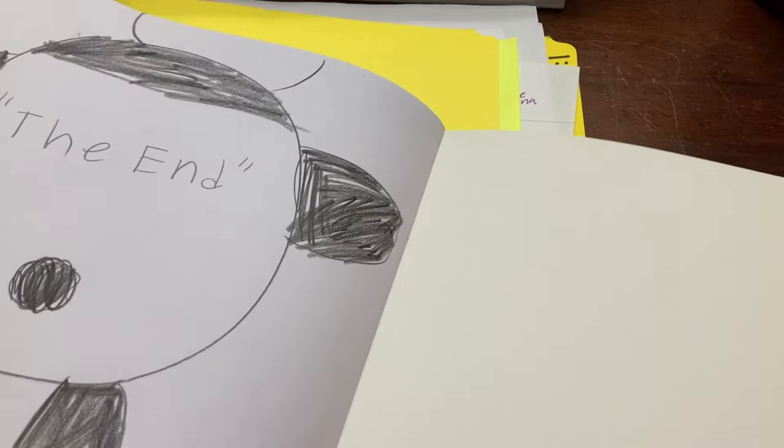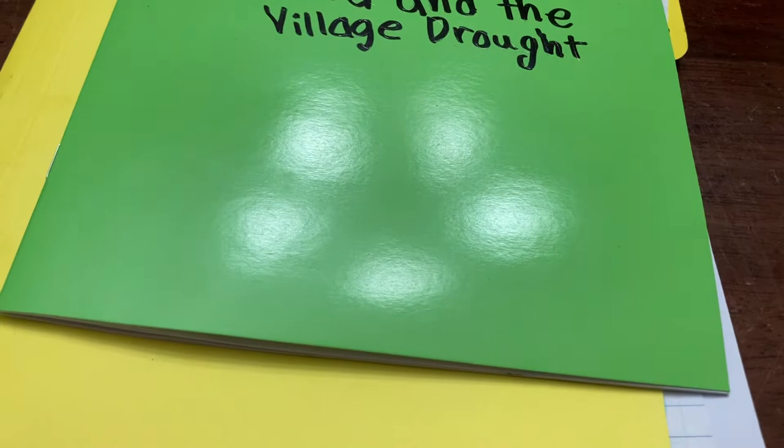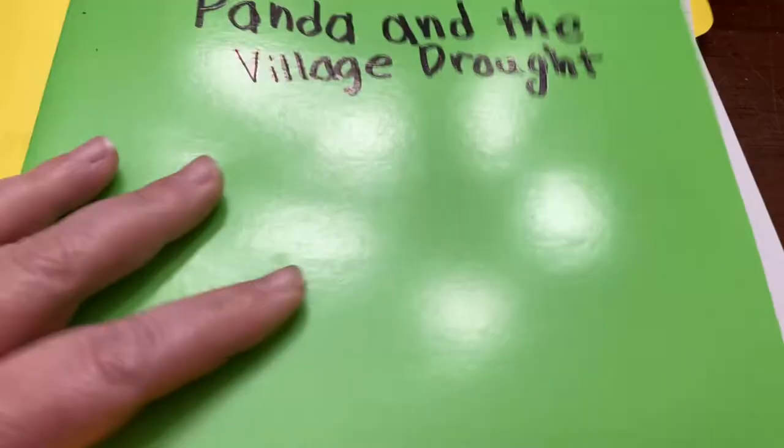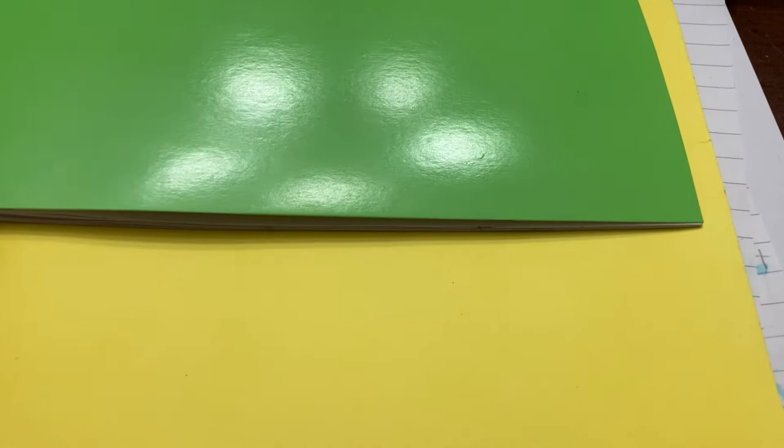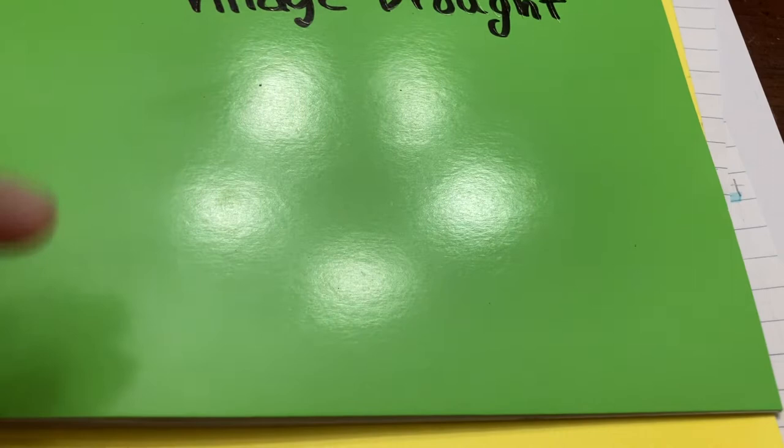I think she really enjoyed it. It was more time-intensive on my part than I would normally do, but I think she got a lot more out of it than some other things we have done. I'm pretty pleased with it, and I think we will continue to use it. Most of all, she really enjoyed it and had a great time. Hopefully you can gather some information from all of this. That's our take on it after one lesson — if you have any questions, let me know.